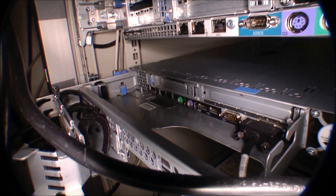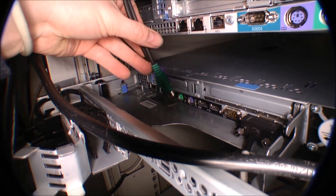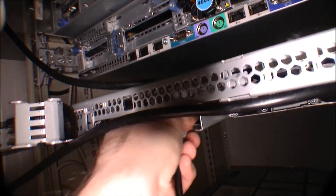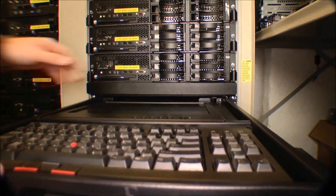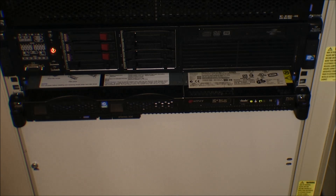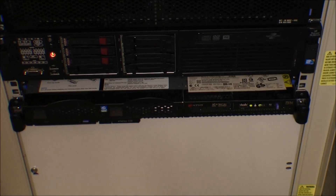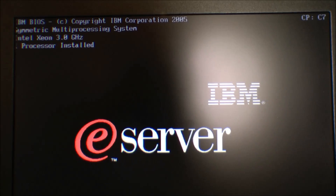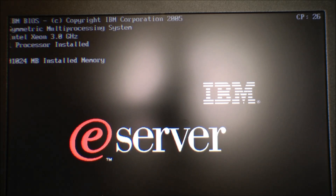Mouse and keyboard down there - they can't reach, that's miserable. Well, mouse and keyboard will be a USB connection; hopefully that will work. That should be good enough. I'm not going to connect the network yet. We're going to power it on and see what happens. The fan blows up to full speed and turns off again. And we have a connection - IBM eServer, 1 GB of RAM, 3 GHz.